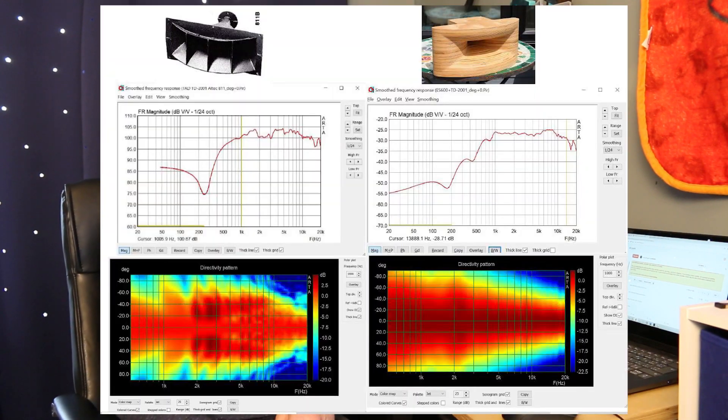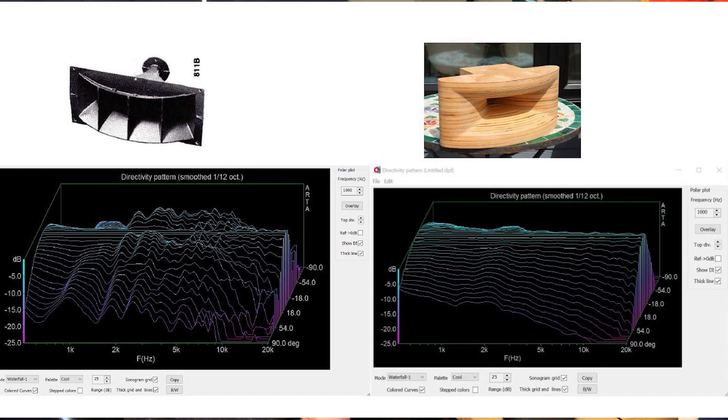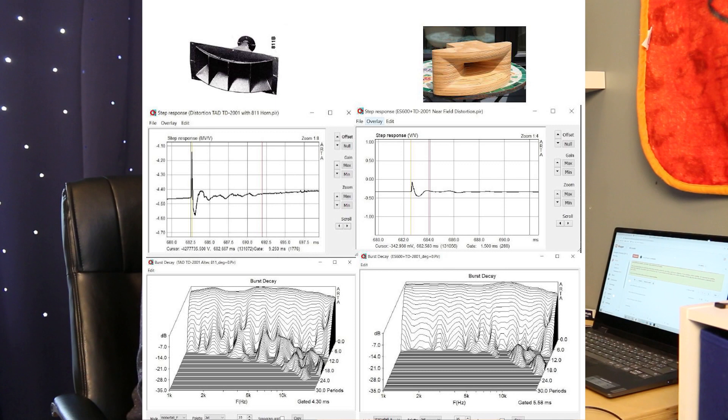I've put together a direct side-by-side comparison: the left column shows measurements for the Altec horn and the right shows my horn. You can see the difference in frequency response for yourself. The colored polar map shows the consistency between on and off axis with my horn, and especially in the waterfall display you can see a drastic difference. The step response — the objective data tells the story that there is a serious difference in performance between these two horns.